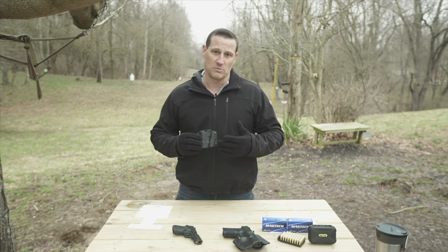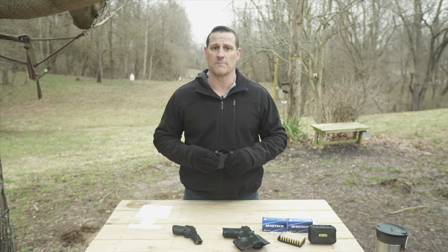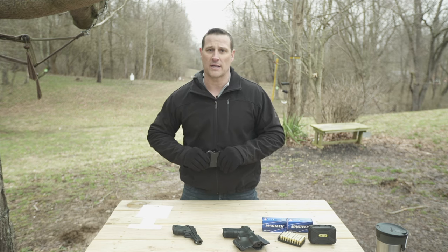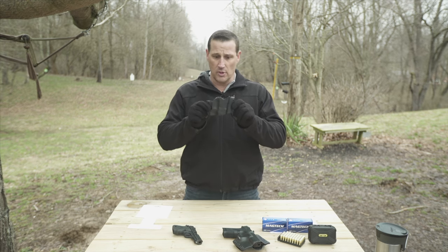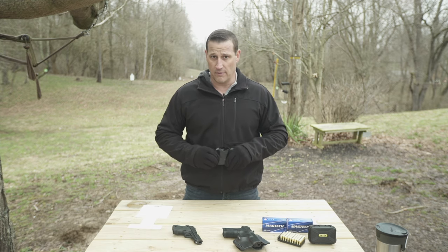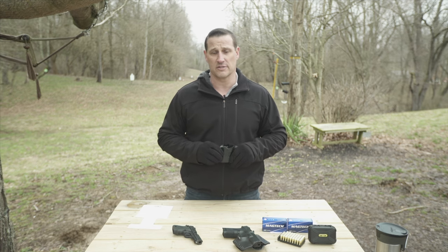Phalanx Defense has been making a lot of things — they originally make body armor and ballistic inserts for backpacks, and they've recently gotten into making these holsters. These are great holsters; I was pleasantly surprised when this showed up and they asked us to do a review on it.